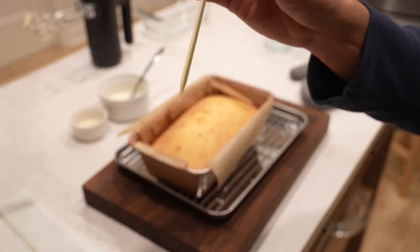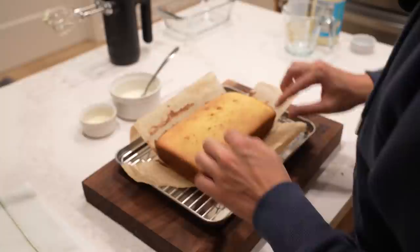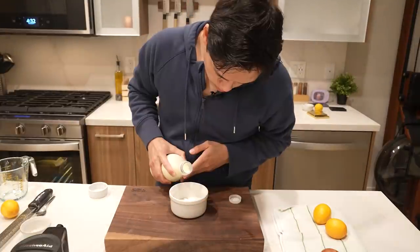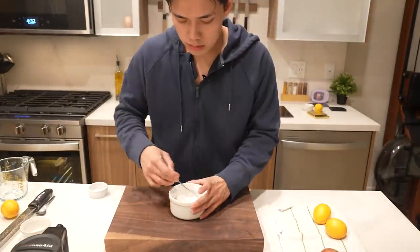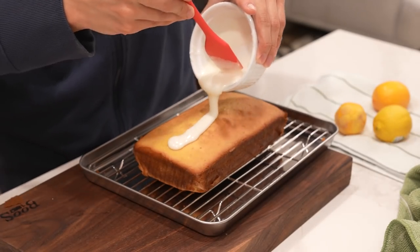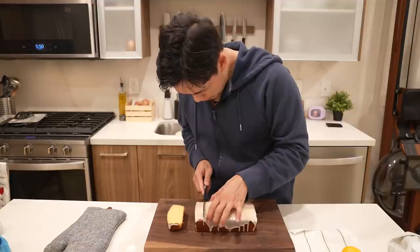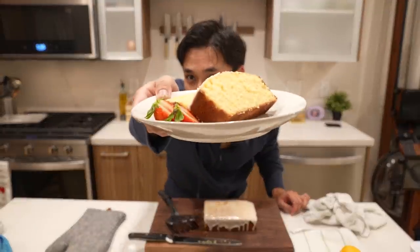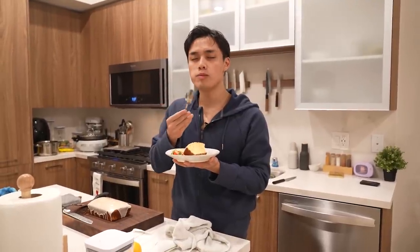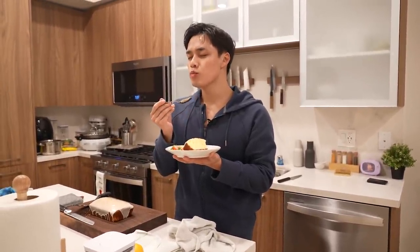After the cake comes out of the oven and cools down a little, use the parchment paper to take it out of the pan and put it on a cooling rack. While that's sitting there, make the glaze with juice from one lemon — about a quarter cup of lemon juice — and three tablespoons of powdered sugar. Pour that over the cake. Look how it's drizzling, it looks so good! I like to put a little strawberry on the side to make mine look fancy. The flavors are melting on my tongue. You know I'm going to make this again.